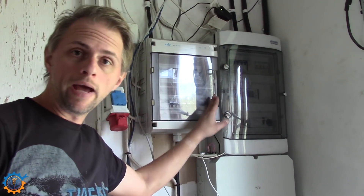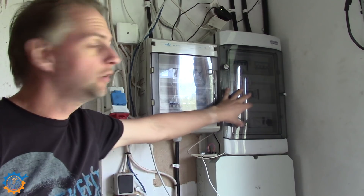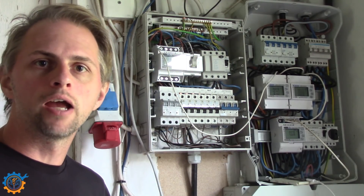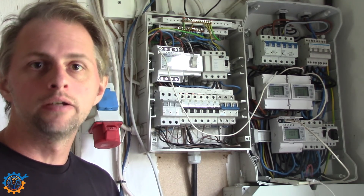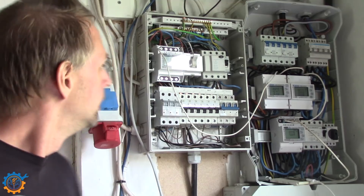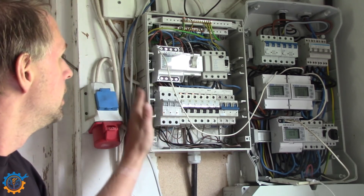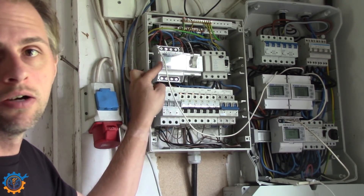Here are the panels. I have the main distribution panel down here, the main panel that does the switching between the systems, and this one is for the garage. Let's open them up and see how it looks inside. I'm quickly going to show you the different parts, and at the end of this video we will go through it on a diagram as well. This cabinet here is powering my garage or the workshop I'm in right now — it's the standard one, and the only thing we added is the electricity meter you can see on the side.